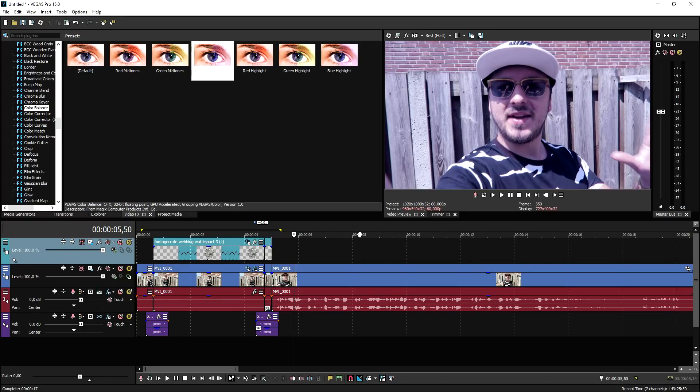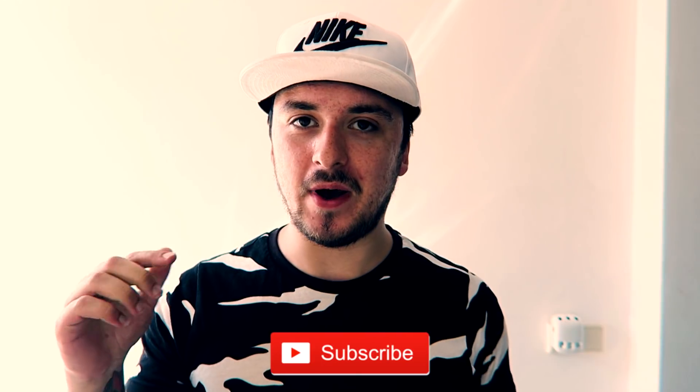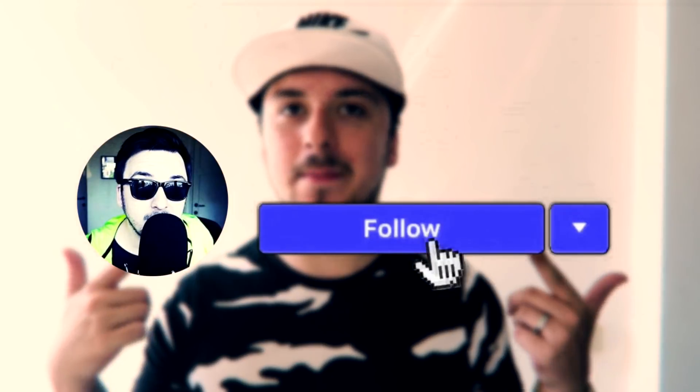So guys, that's how to create the amazing spider web effect in Vegas Pro 15. Thank you so much for watching — I'll catch you guys in a brand new video next week. Make sure to smash the like button below if you found this video helpful, subscribe if you're new, and follow me on Instagram at Alex Help for more personal behind-the-scenes content outside of YouTube.